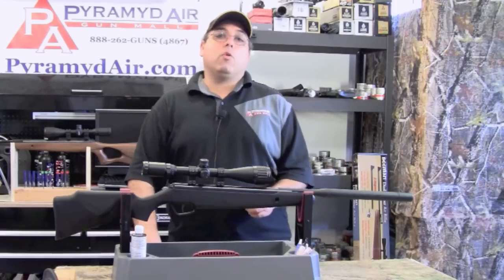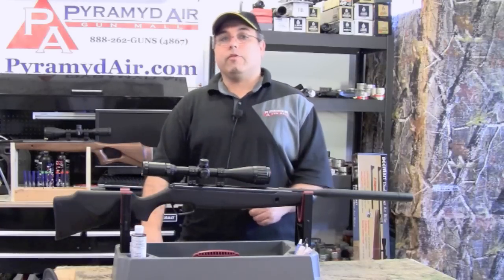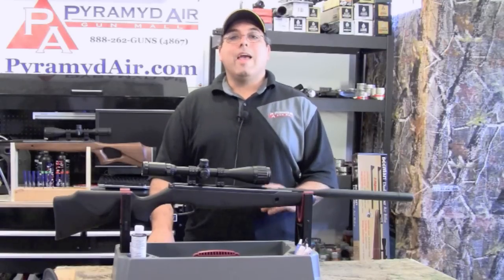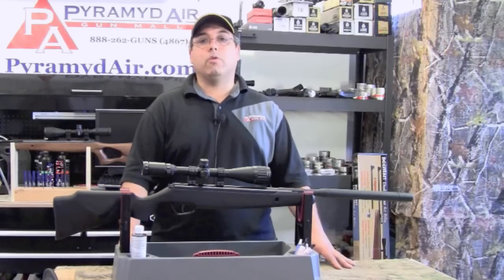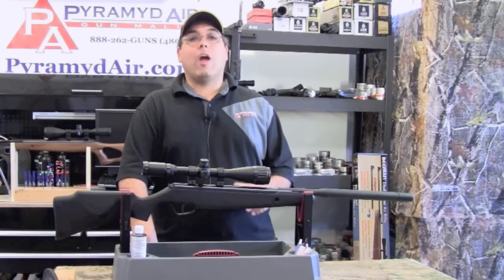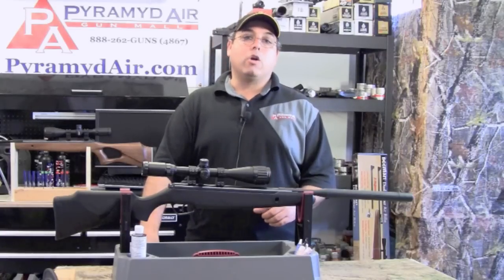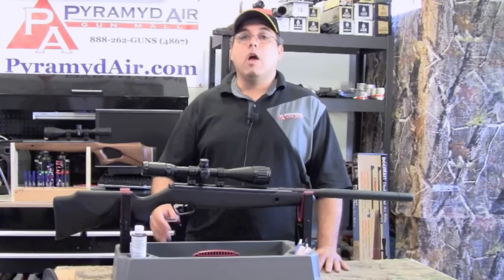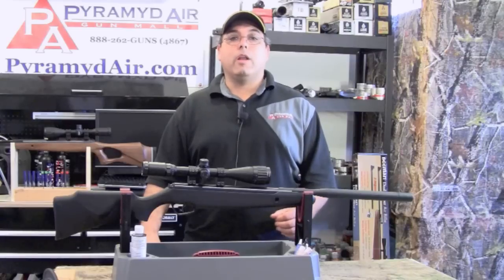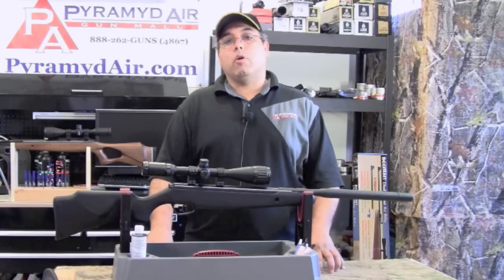It took a lot of convincing from viewers for me to give Stoger another look, especially after the X50, but I'm very glad that you all pushed me to review this gun. When I test and review a product, I want to highlight the strengths of the primary product and not be limited by the inferior optics most manufacturers bundle with their airgun combos. The factory 4x32 scope would not really show what the rifle is truly capable of achieving, so I replaced it with the Leapers 4-16x40 AO MDIR scope. You can see how that process worked out by looking up episode 4 of Take Aim, available on my YouTube channel or at www.airgunweb.com.